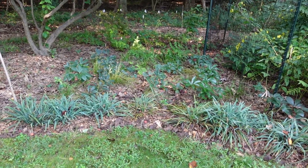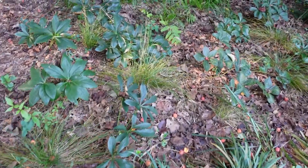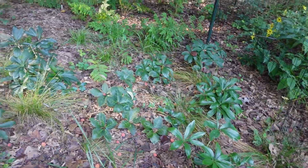This is the area that I'm going to be putting the Carex R in. I already have some in there as you can see, and I'm sure it'll fill in over time, but I want to go ahead and speed up that process.